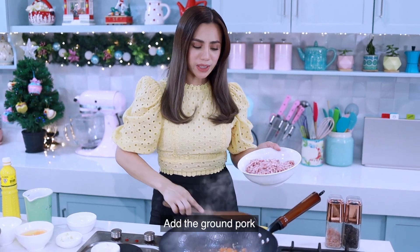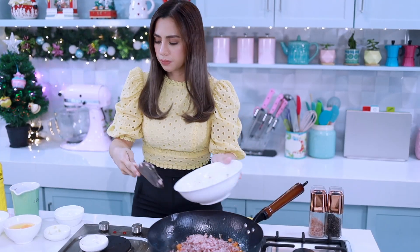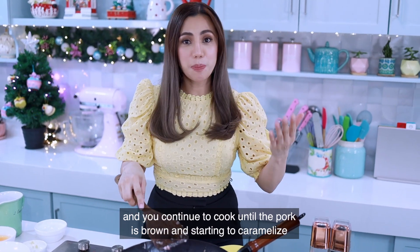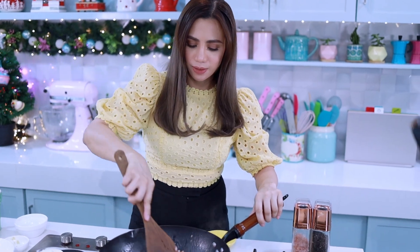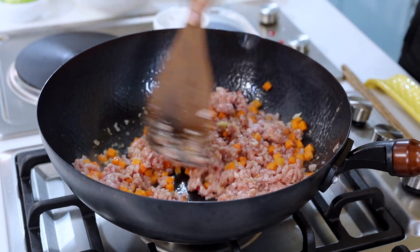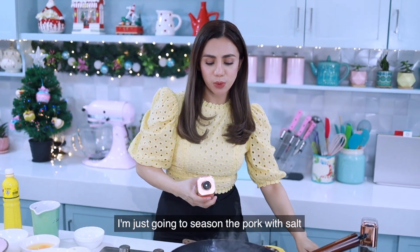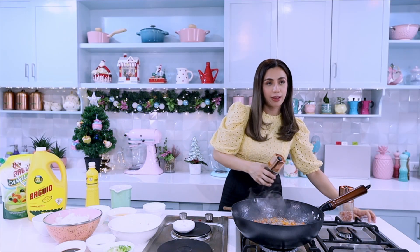Add the ground pork and continue to cook until the pork is brown and starting to caramelize. I'm going to season the pork with salt and pepper.